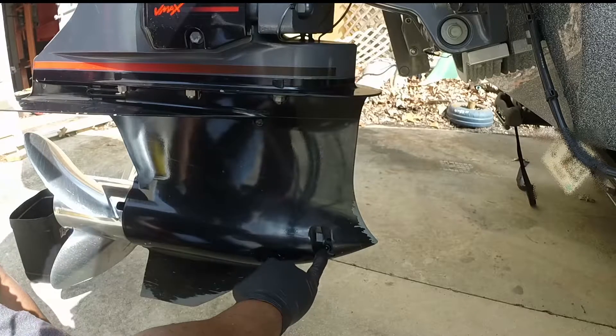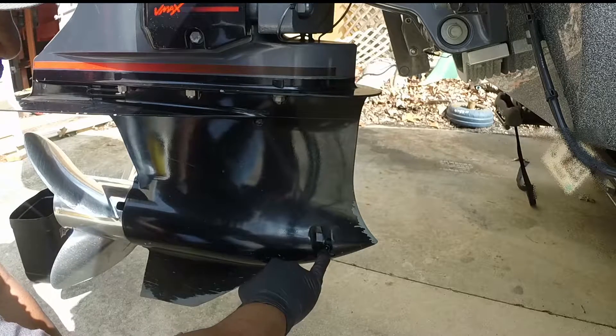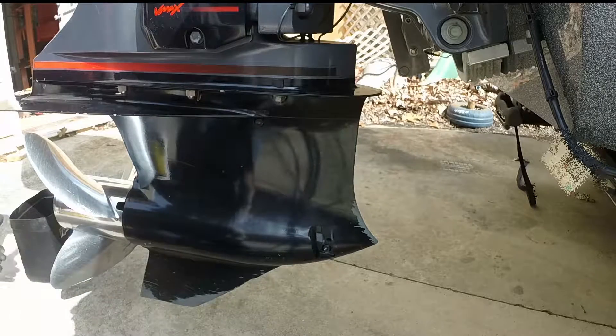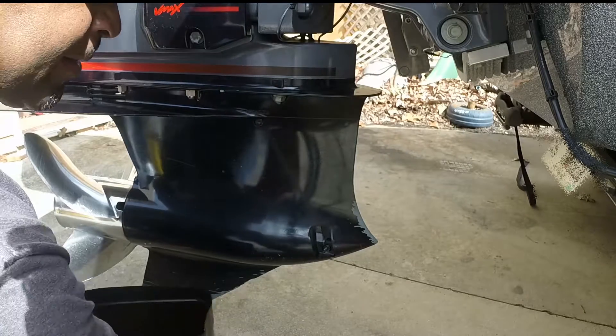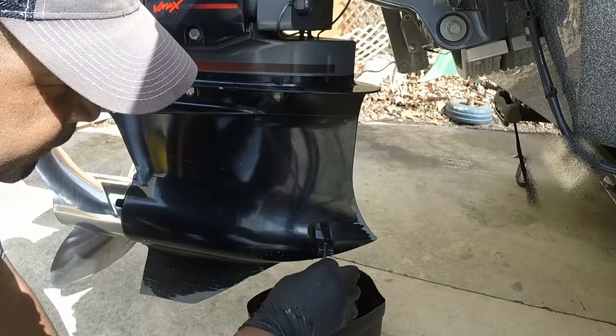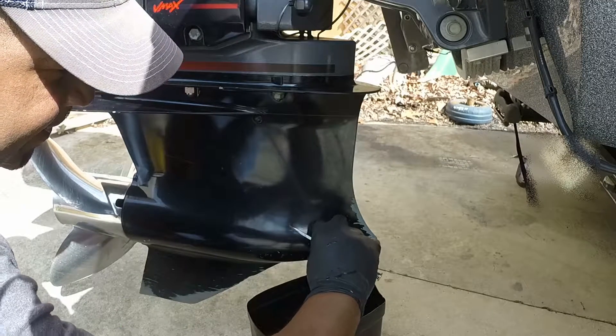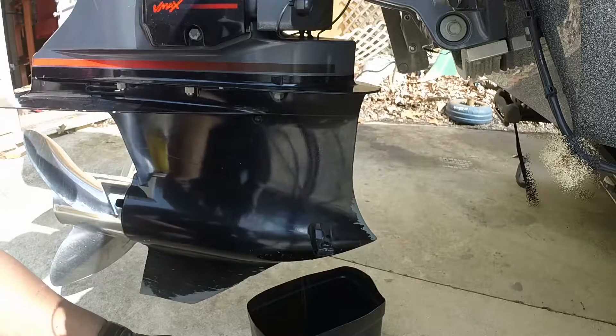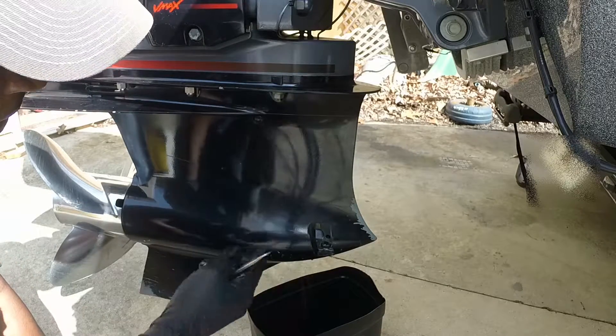Right here is the lower drain hole, and this is the upper drain hole. I am going to get my drain bucket and remove the bottom drain plug first, that way I won't be fighting the pressure from the oil coming out of it.